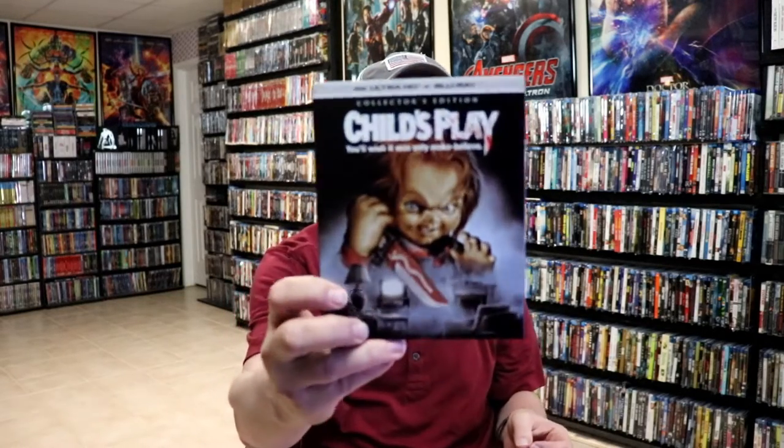Anyways, I'm still happy that I have these in the collection. I do love the artwork on all of these. But first up, I'll go ahead and show you Child's Play and we'll see what mine look like.